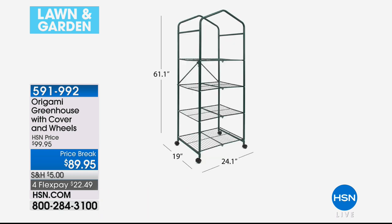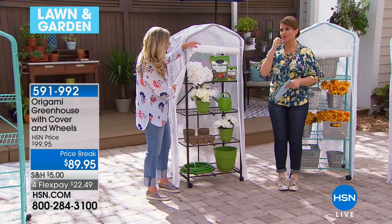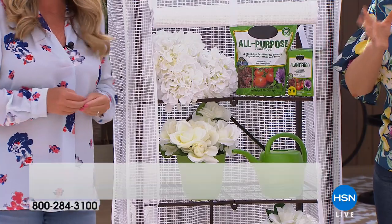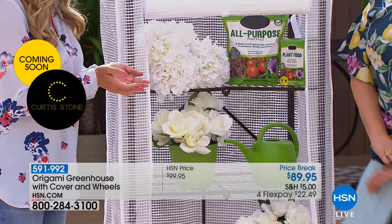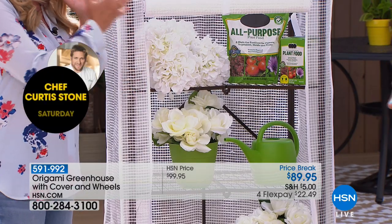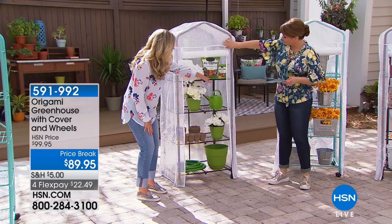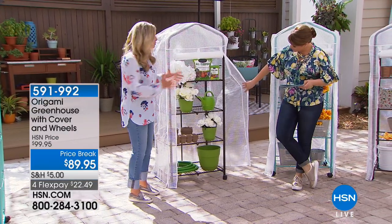Here are the dimensions, because you'll want to know where you're going to put it: 61.1 inches tall, 24 inches wide, and 19 inches in depth. I like this for the really delicate plants, or when you're starting a plant and you're not sure if you've potted it correctly. Maybe in the first stages of growth, you keep it protected. Or when you get those little seed packets and you want to plant those seeds — this creates the perfect environment. It's scientifically engineered for that. You've got eight linear feet of storage space to start seedlings, tomato plants, perennials, and get them going before transplanting to the ground.